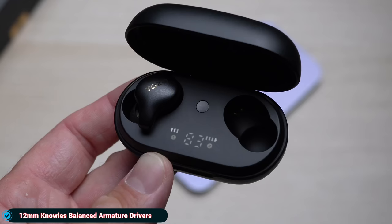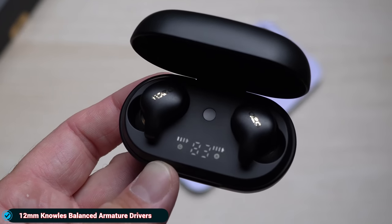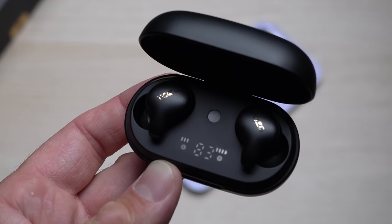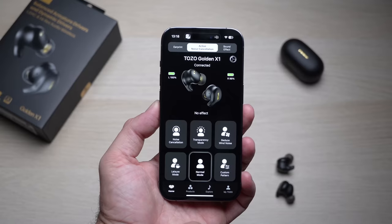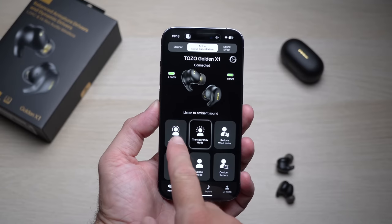Even though these are so tiny, inside them we actually have 12 millimeter balanced armature drivers — quite impressive. The bass that you're going to get from these is like a hundred times better than what you get from some of the most popular earbuds on the market, so very very impressive sound in every way from these tiny earbuds.